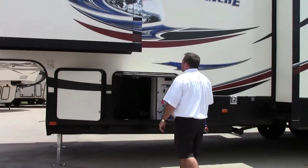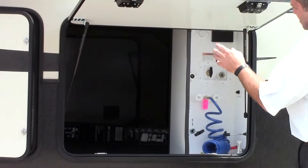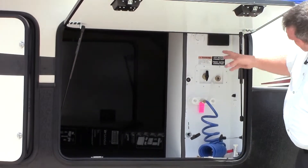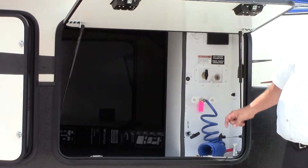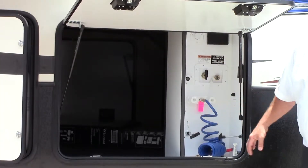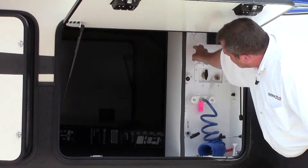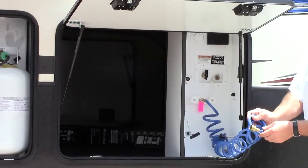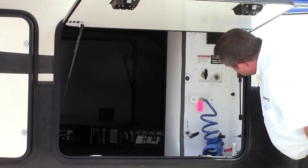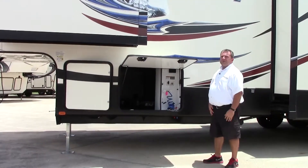The next compartment I want to show you is going to show you the pass-through storage all the way to the other side - super huge. But inside of this, this is pretty much telling you we're close to having a Four Seasons camper. You've got your dump valves inside, sealed in their own compartment so you don't have to worry about freezing up. You can sanitize, you have the sewer flush, a satellite cable prep, hot and cold shower when you need it, and your low point drains are right here as well. Pretty much everything you need to take care of a dump station in one spot.